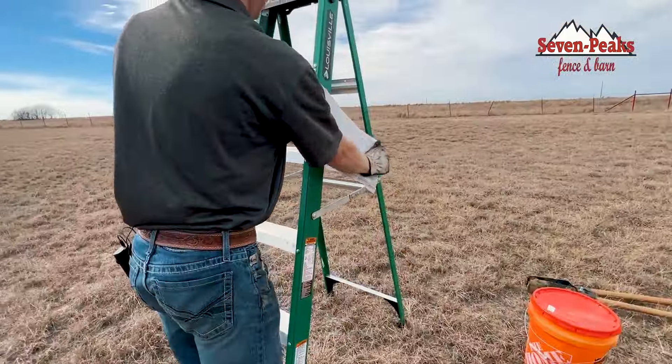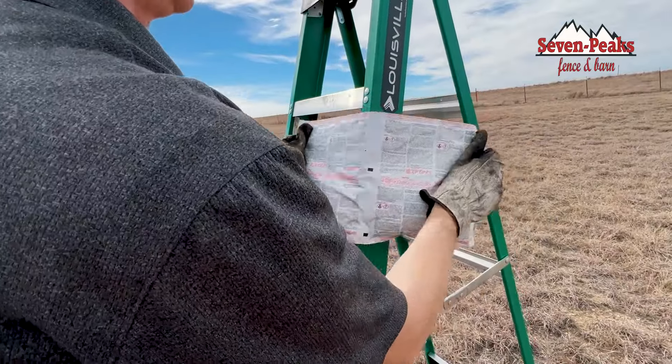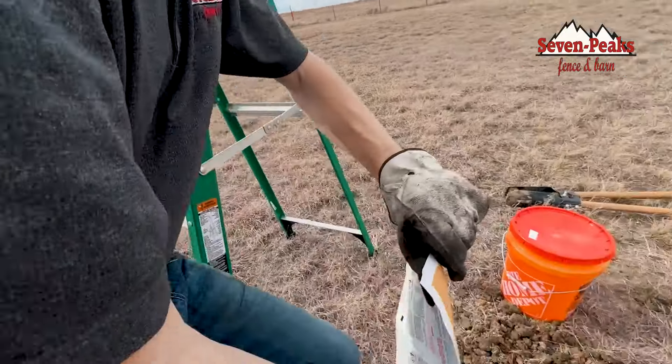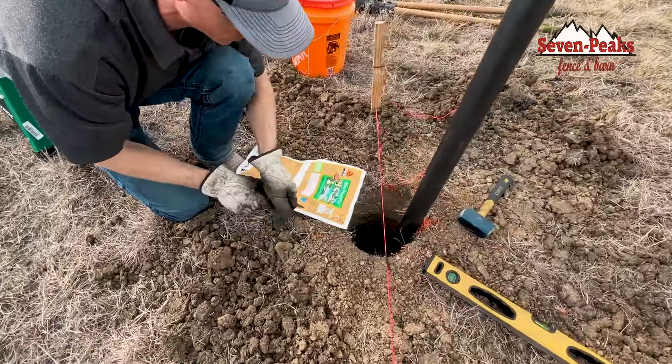One Mississippi, two Mississippi, three Mississippi... 14 and 15. Here we go — now we've got about 10 seconds after I cut this open.